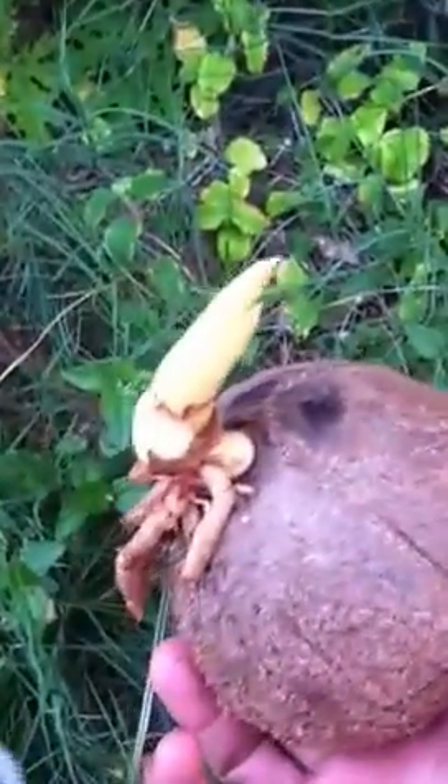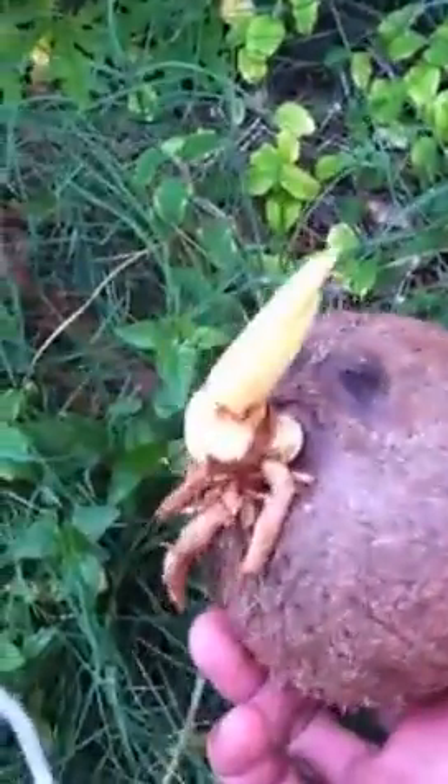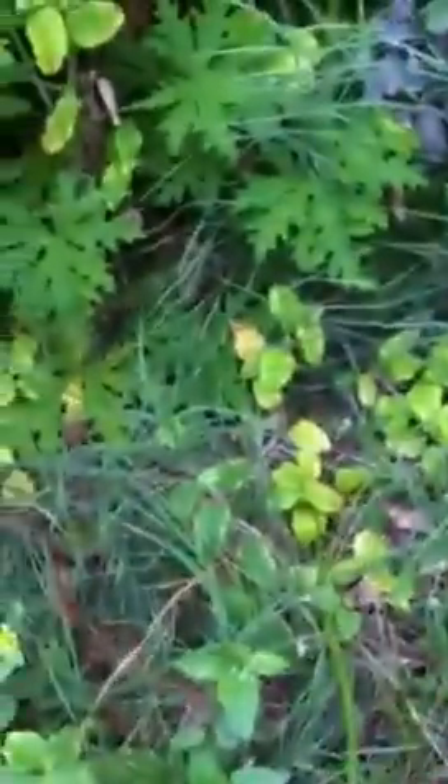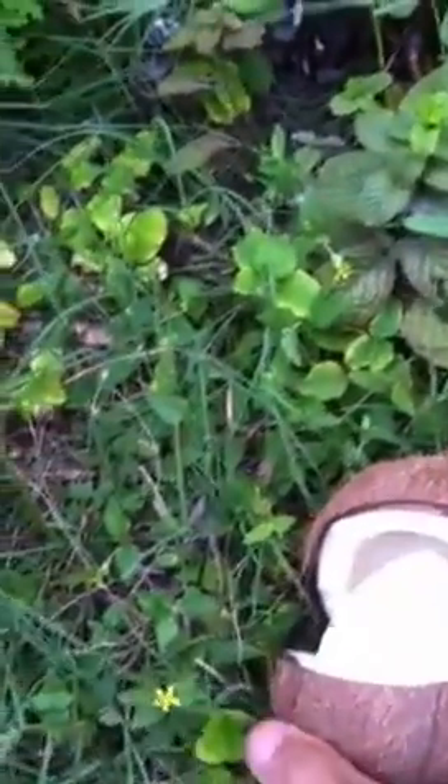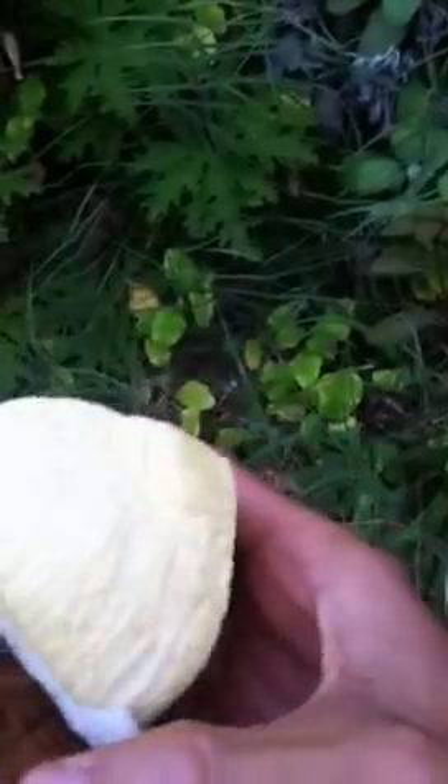I sprouted this coconut in my garden — it took a few months. I already cracked it on the cement, and I'm just going to peel it back and pop it open just like this. Inside it's a rather odd-shaped one.